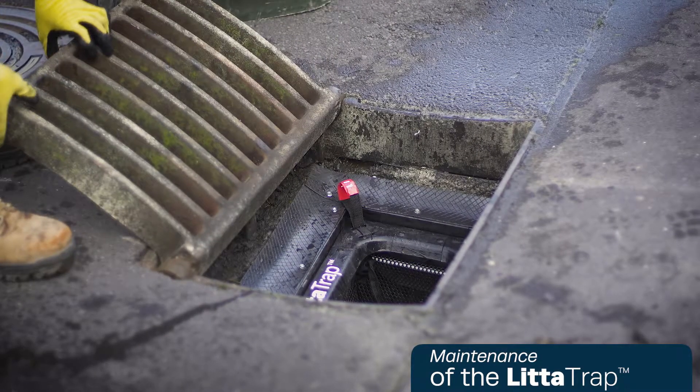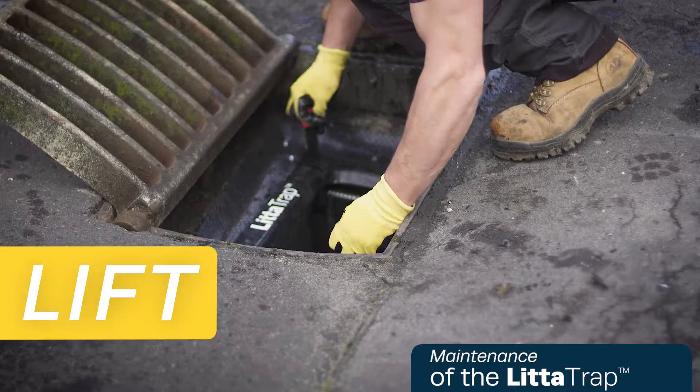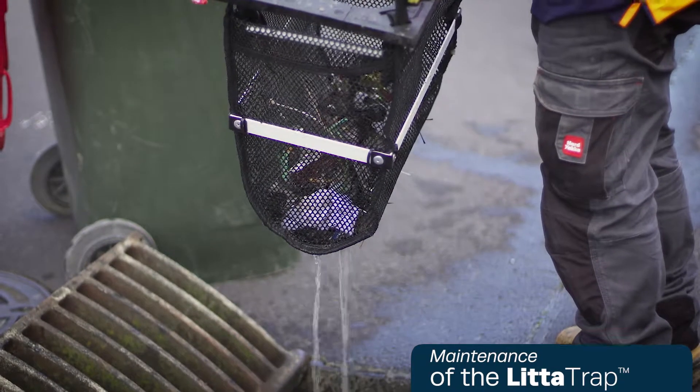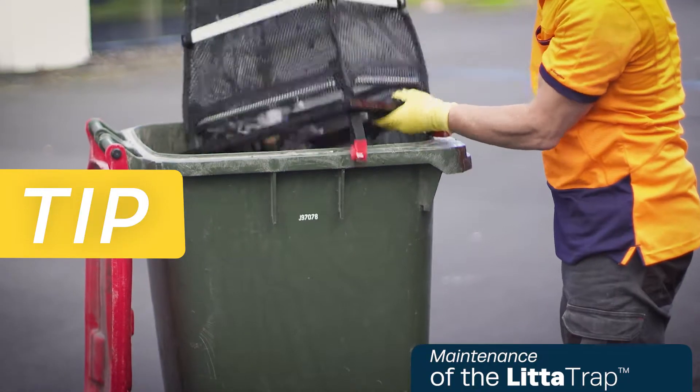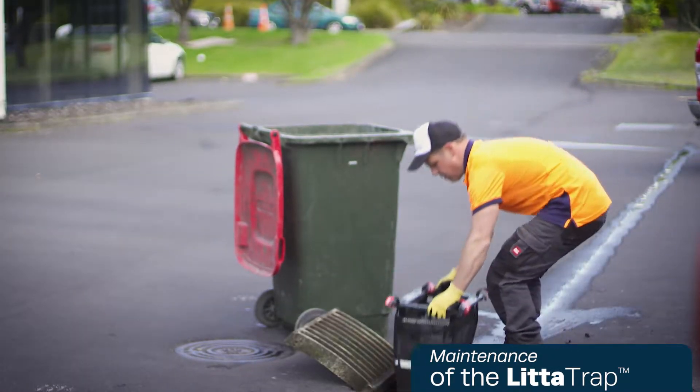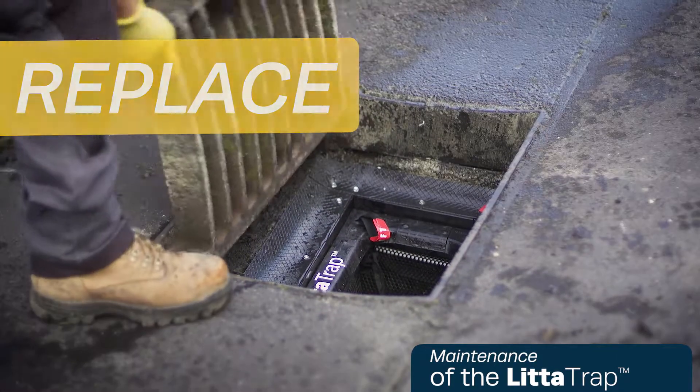Simply open the grate, lift the filter bag out using the handles, tip out into a rubbish bin or appropriate container, replace the filter bag, and close the grate.